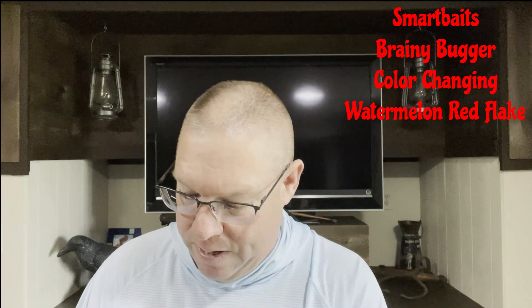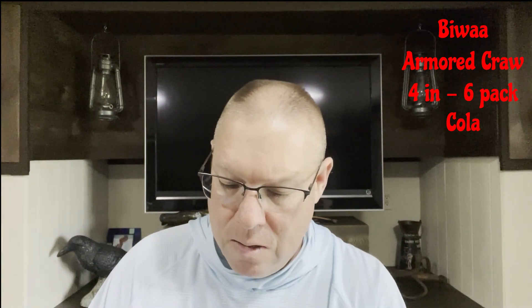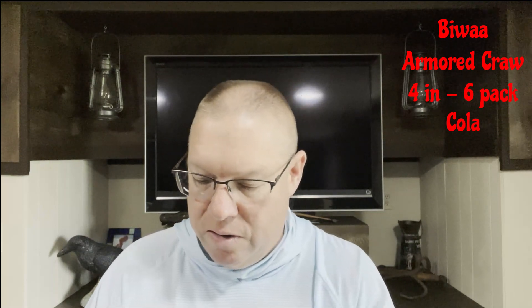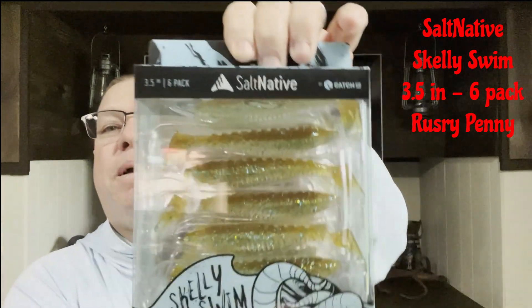We've got some soft plastic Semantis baits here. There's nothing on the package, but this is a little creature bait — looks like green pumpkin red flake is the color. Next thing is Biowa Armored Craw, four inch — the color is Cola Cola, six pieces in this one. Then we have Salt Native by Catchco, a swim bait, 3.5 inch six-pack in rusty penny color.